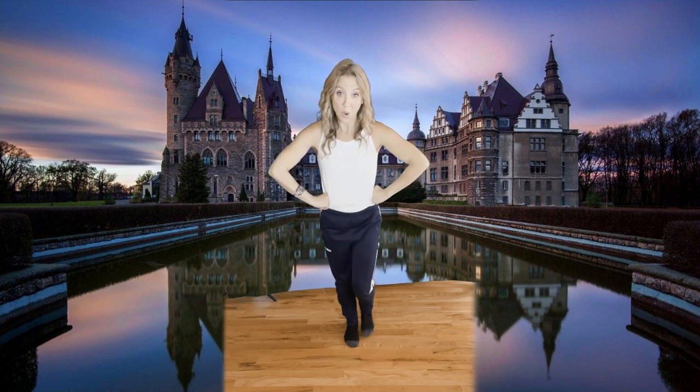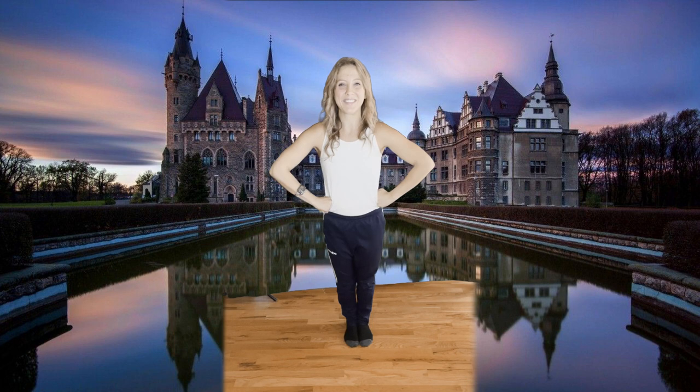Good! From there, we're going to stomp together on count one, and at the same time circle our arms up and around back to our hips on count four. So all together it looks like this. One, two, three, four.